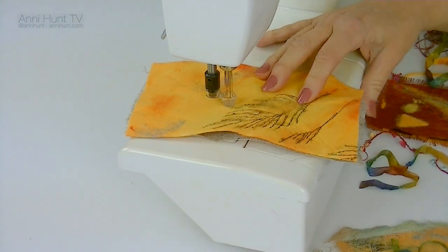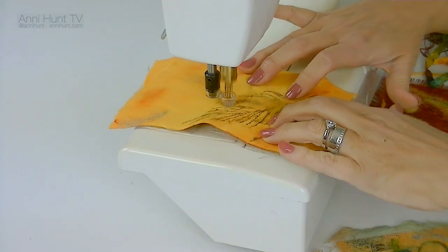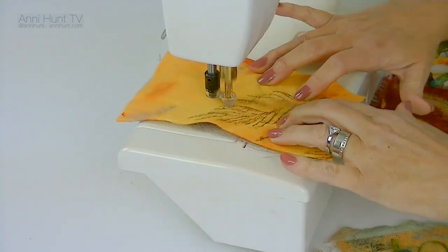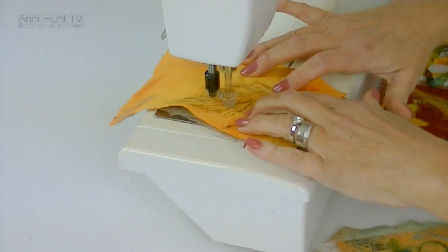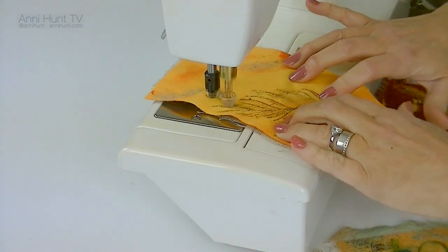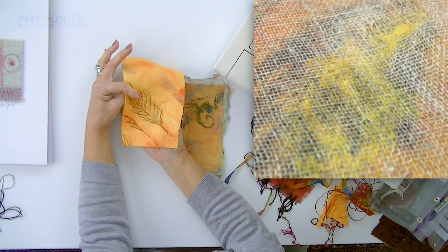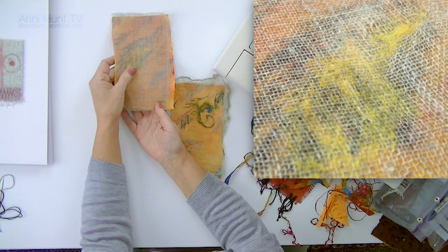I won't be doing too much speaking whilst the machine's running. I just want to draw your attention to how freeing this is — after using machines with threads for so long, suddenly you can use a machine with no thread. There's no threading up, you just start and stop. Here is the yellow felt being pushed through to the front of the soft linen.